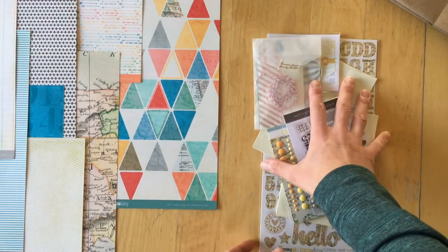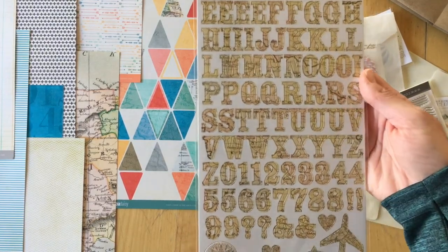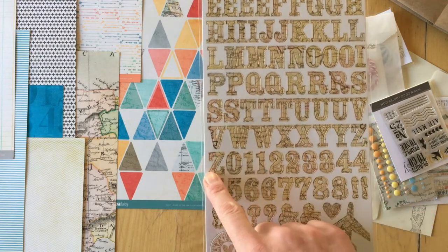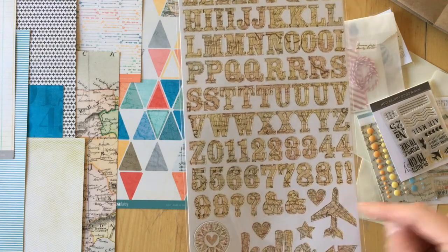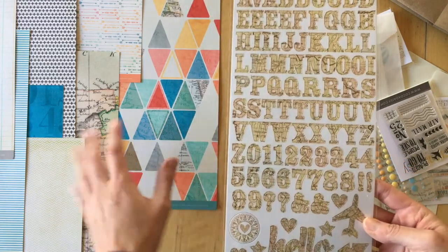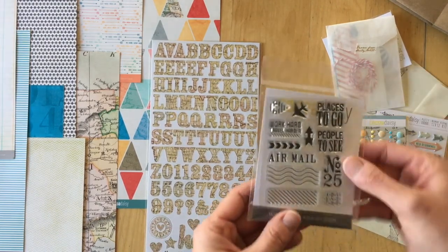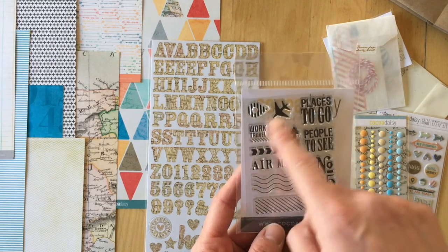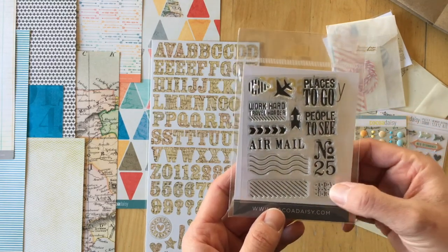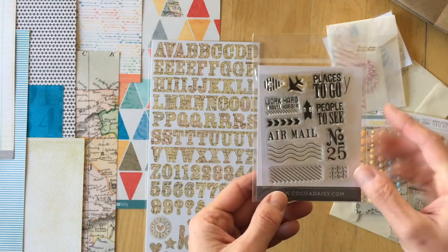And now let's take a look at the embellishments. We have a chipboard sticker alphabet with letters, numbers, some signs, hearts, and iconic shapes that would probably go well with this theme. Then we have a stamp set: geotag, airplane, places to go, people to see, number 25, adventure, airmail, different arrows, and postage signs.